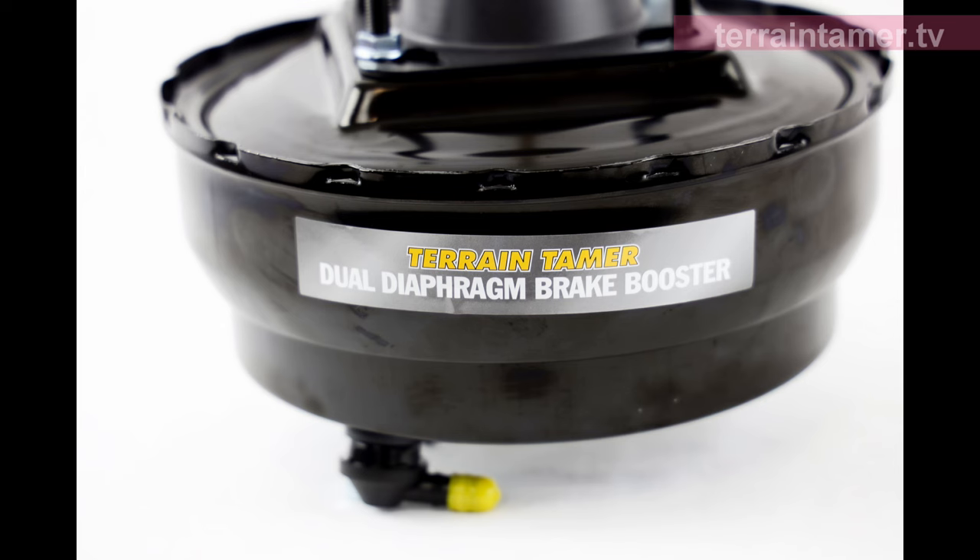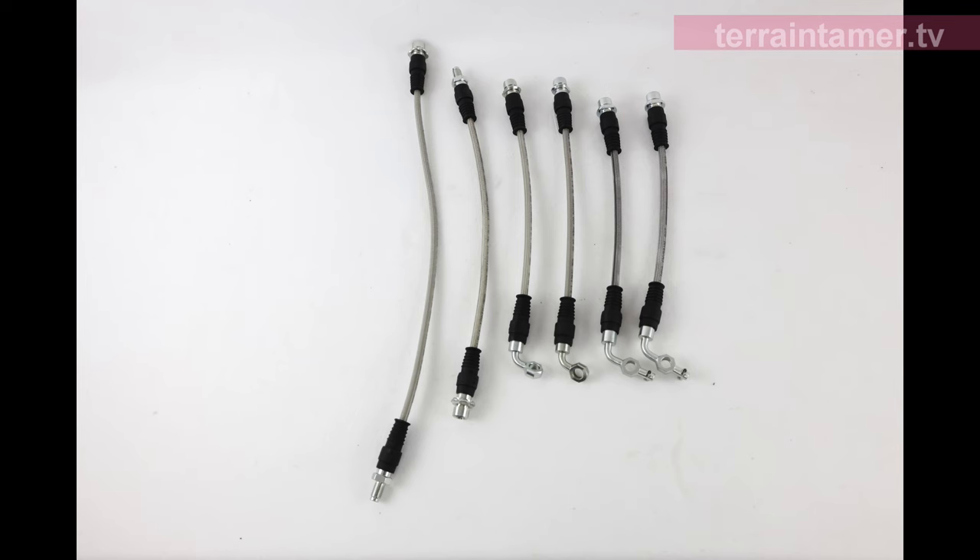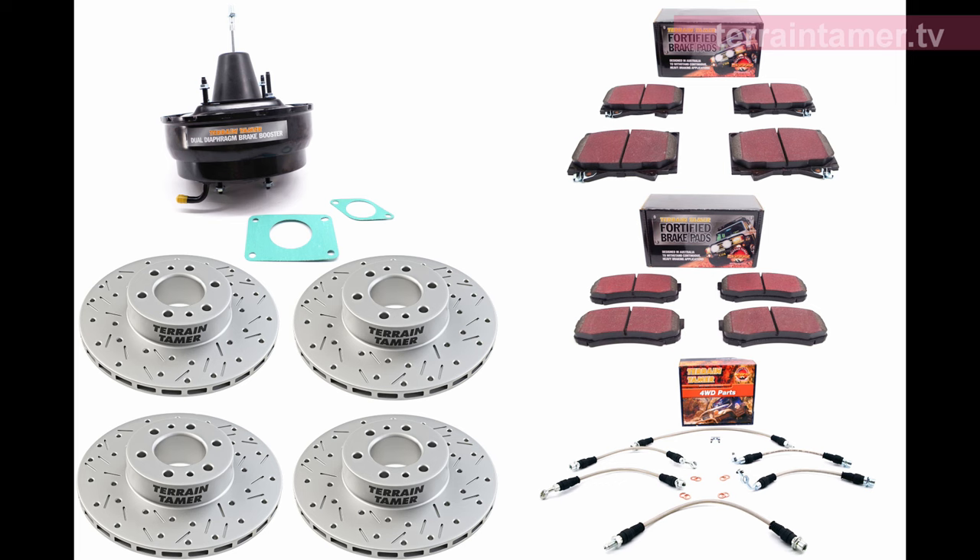Upgrading the brakes is crucial, and I've kitted my Troopy out with a Terrain Tamer dual diaphragm brake booster and brake components.